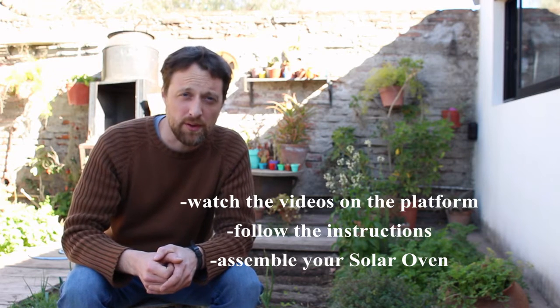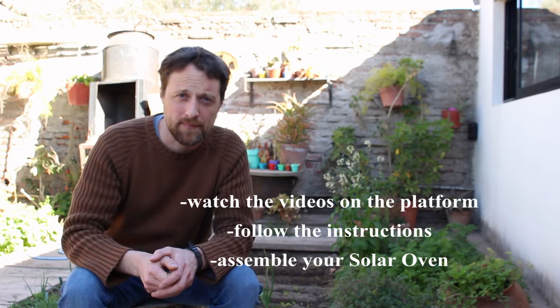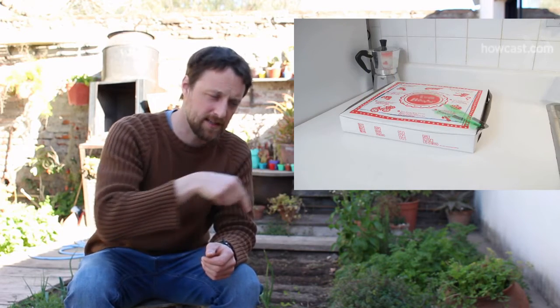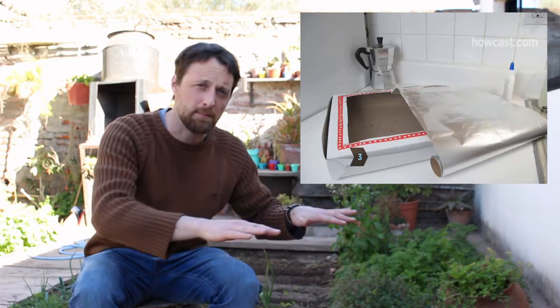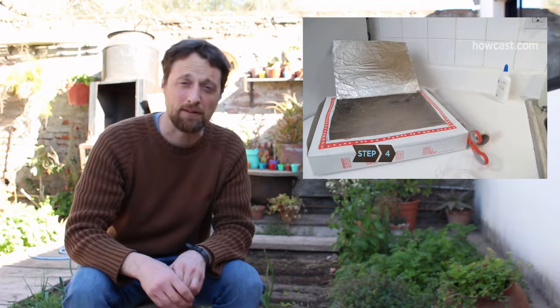First, you will need to mark the box — the shoe box or the pizza box. Then cut three sides of the pizza box, place your aluminium foil and your plastic wrap, and follow the instructions on the video.